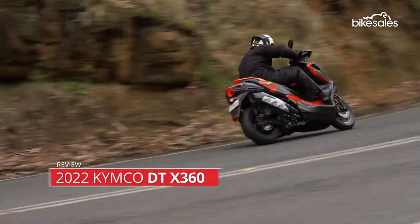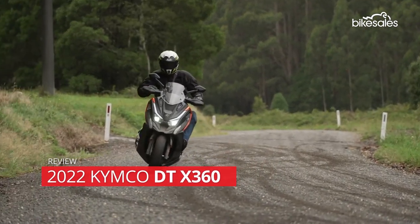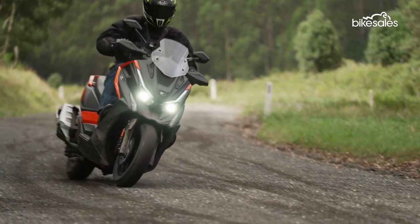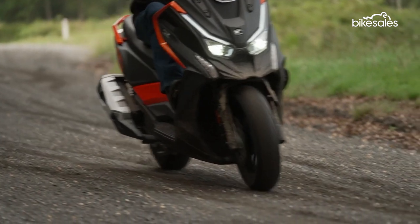When is a scooter an adventure bike? When it's an adventure crossover, of course. That's how Kymco describes its new DTX360. So let's see if there's some substance to back the claim.